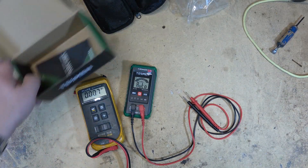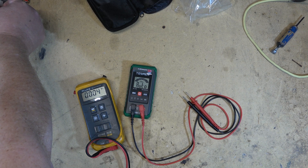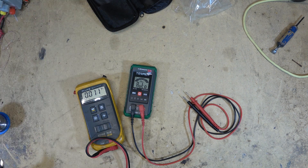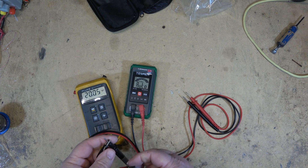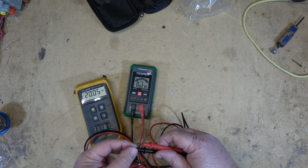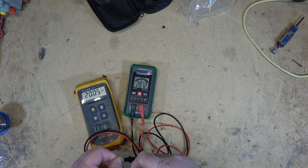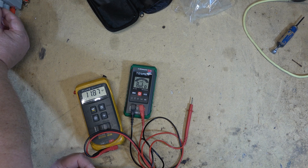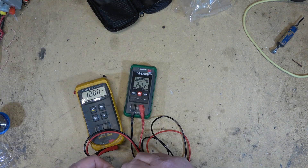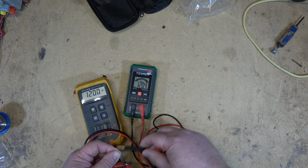Let's check the DC voltage measurement. I'll turn on my DC power supply and set the voltage to 20 volts. With the Fluke in DC range, we get 20.05 volts. The Tessman reads 20.12 — pretty close. Setting the power supply down to 12 volts, this one's measuring 12.04. Four hundredths of a volt is pretty accurate.